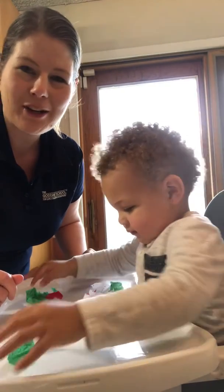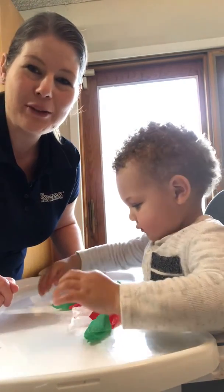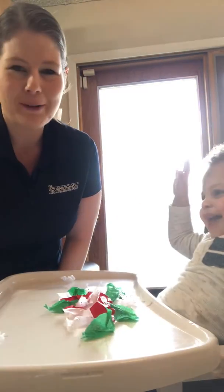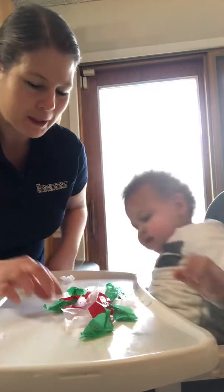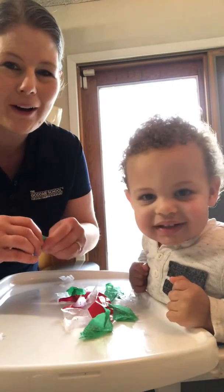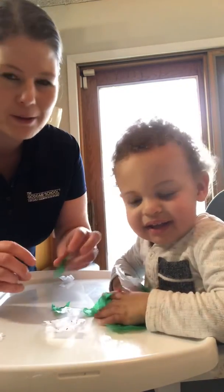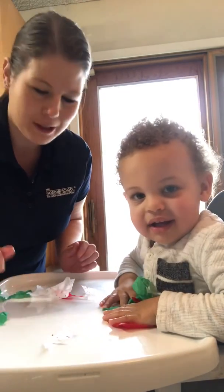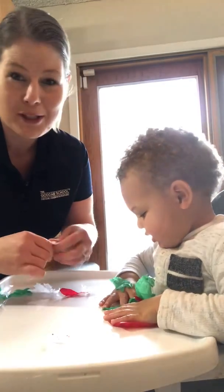Max already went ahead and started ripping up his tissue paper. If you don't have tissue paper at home, you can go ahead and use regular construction paper — that should be fine — or any paper laying around your house. Ripping the paper is a great way to help our fine motor skills and to practice those, and also our hand-eye coordination. Max loves throwing it up in the air and watching it fall. There's lots of fun things we can do with our tissue paper.